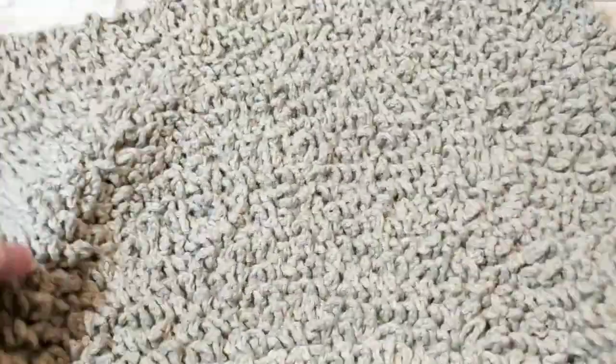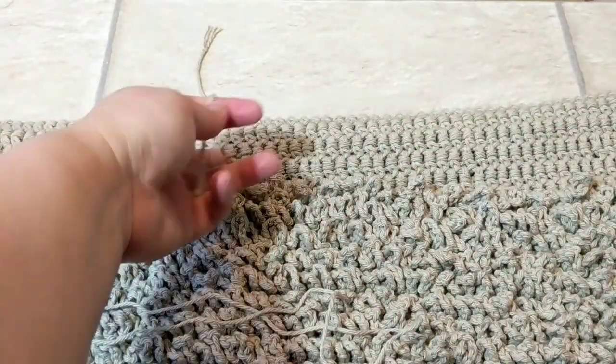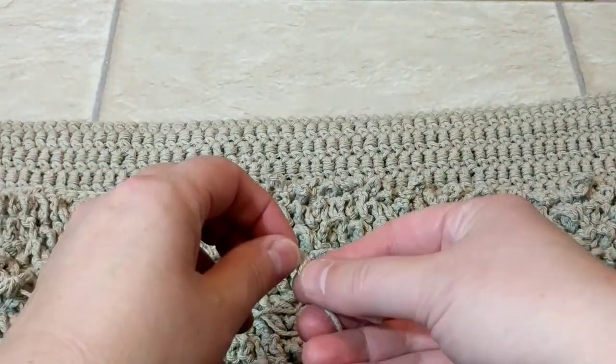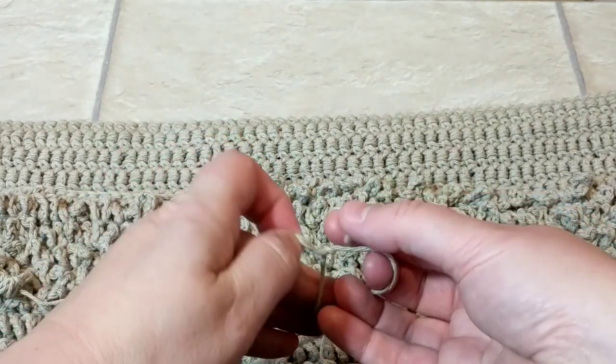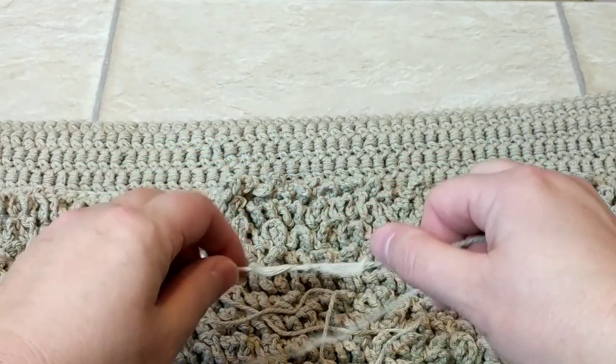I just went and measured my laundry room, so it looks like I need to start with the same amount. I don't think I will have enough because I only bought one ball — I just wanted to see the color, because with these mill ends yarn you never know what you're going to get.